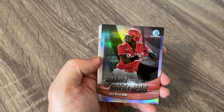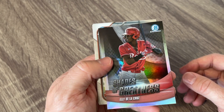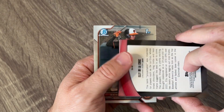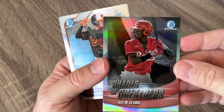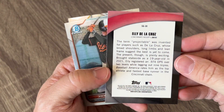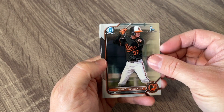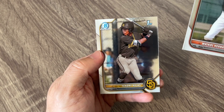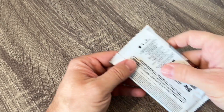There's an Elly De La Cruz insert card — Shades of Greatness. I know the Reds are looking forward to him getting up because he is a good one. We've got a first Bowman of Hernandez and then a first of Rojas. So far so good.